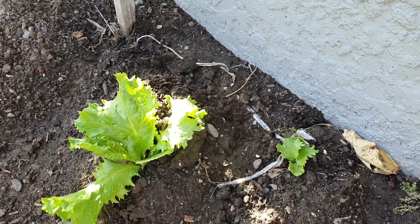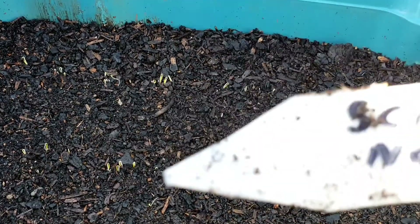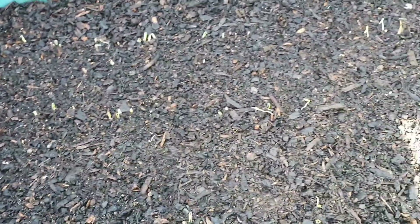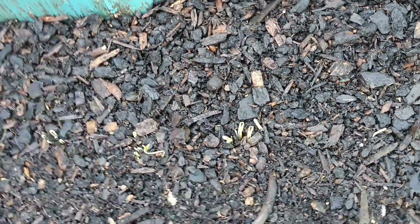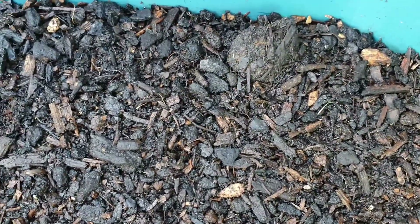These are carrot seeds that I planted on the 27th of March. They're called Scarlet Nantes and they're poking up through the ground now, which is good. We'll have some nice carrots for wintertime - nothing like a fresh carrot out of the garden. You can see them starting to poke through.